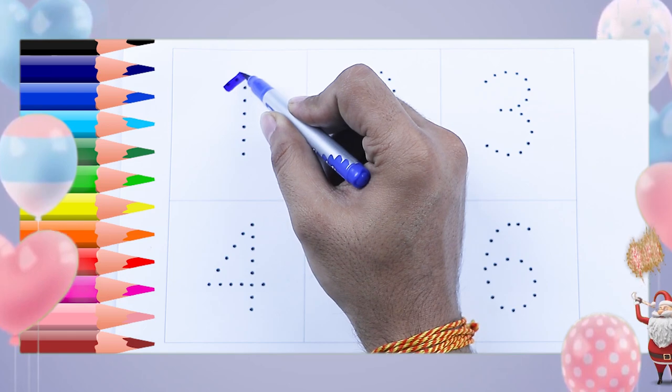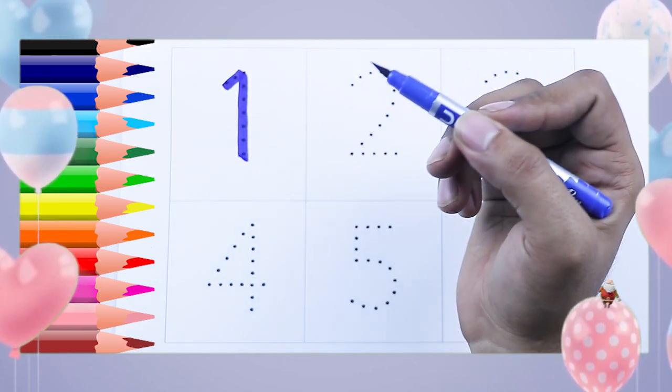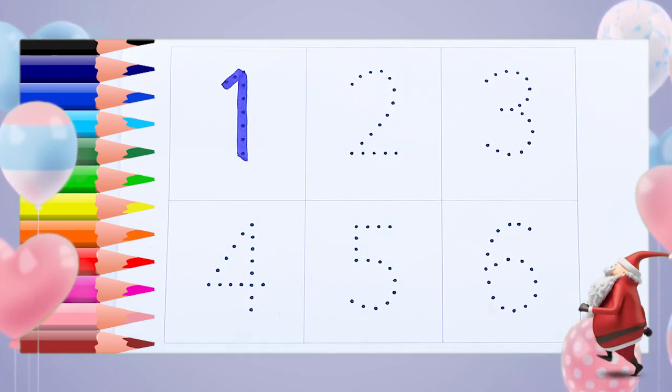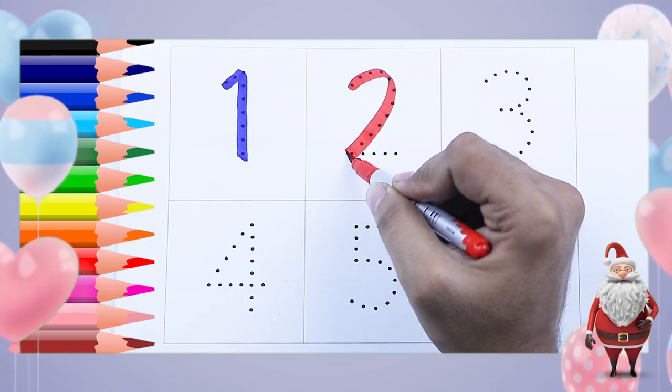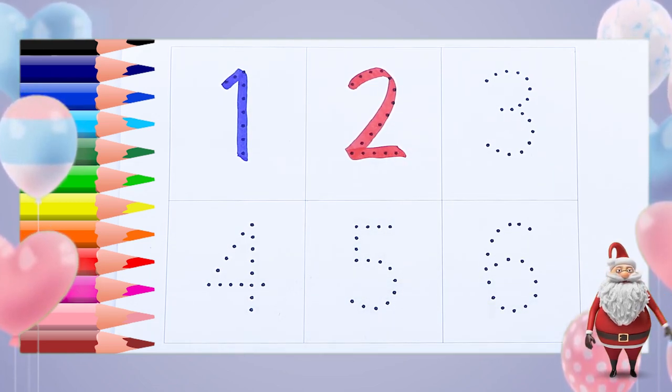We make number one — write number one in blue color. One. Now red color, two — it's a two, red color.